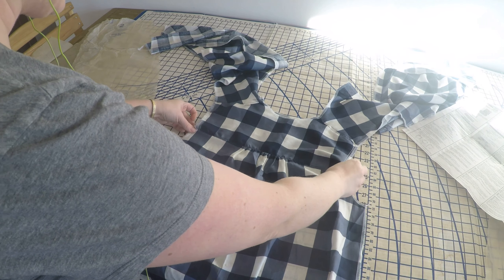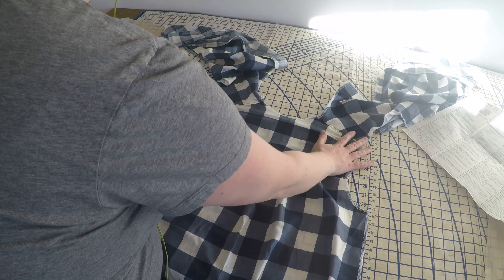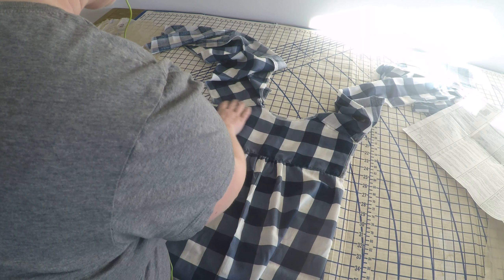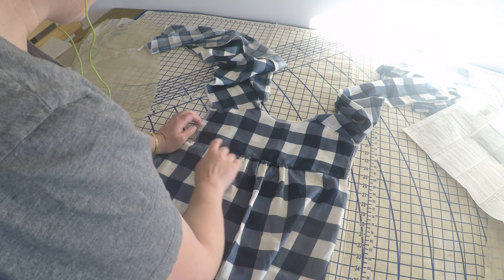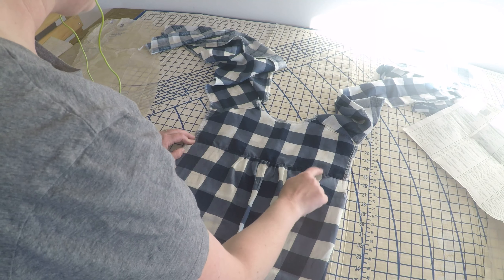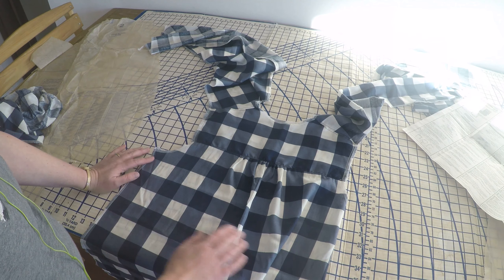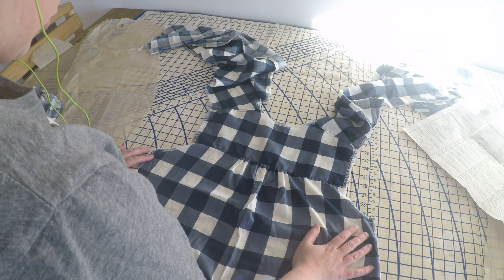After getting the back gathered up, I then did the shoulder seams. Because of the facing, I top-stitched it down both shoulders for some extra reinforcement. I decided to do that stitching in blue instead of white so it would blend in. Anything stitching that's going to be visible I'll continue in dark blue; anything on the inside I'll keep white because I think it looks neater that way.